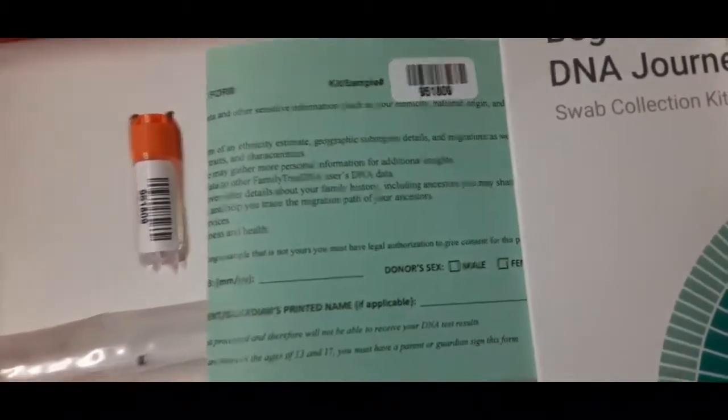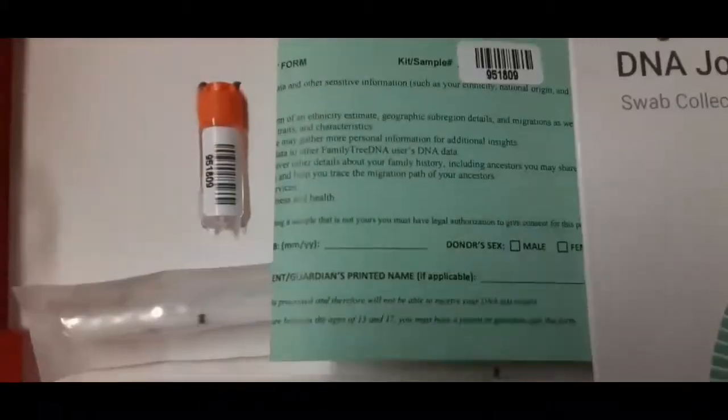It took about a week and a half to get here. I did have to pay for the shipping to get the kit here to my home, and after that a fee was included so I can go ahead and send this back as a parcel. The label says no additional postage is necessary — it goes as a first class package.